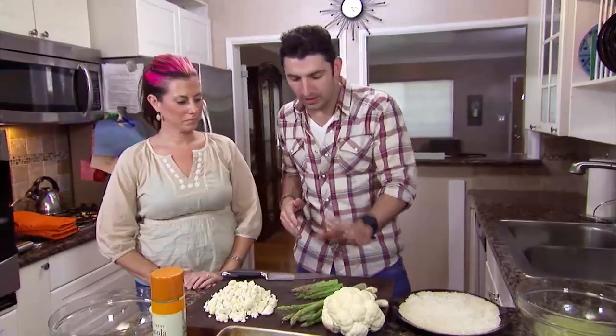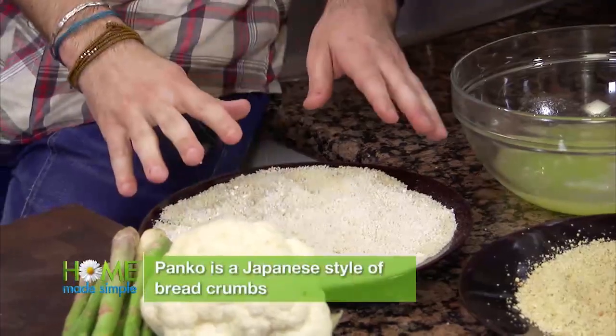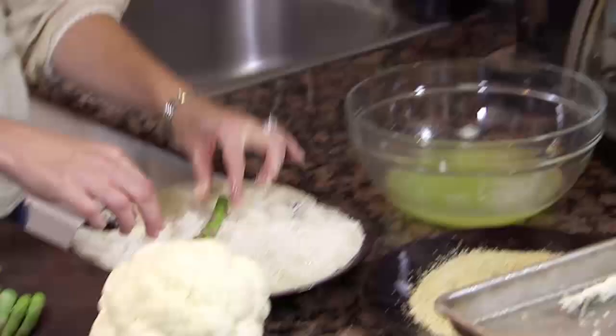Let's get going on the asparagus fries. Basically what we're going to do is roll them in some egg whites and then in the panko breadcrumb mixture. So dip it in the egg white, then roll it in the panko.